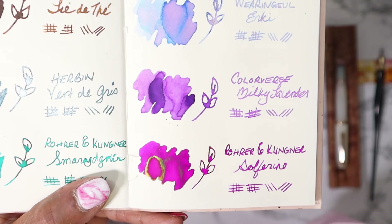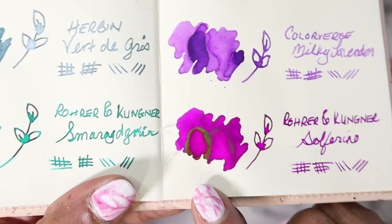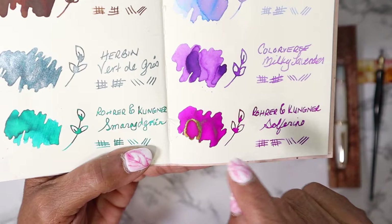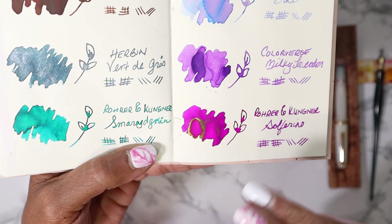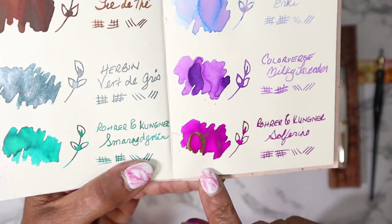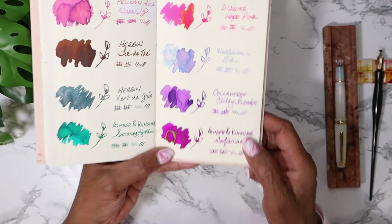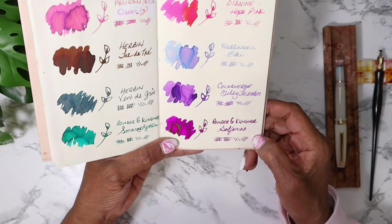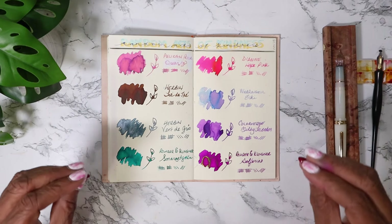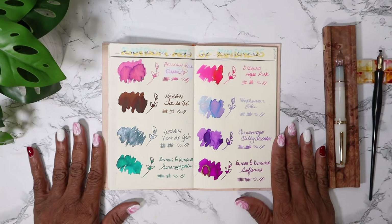The last one - and this is one of the reasons I wanted to re-record this. Look at that sheen. What in the world? Rohrer & Klingner Solferino - oh! Just gorgeous. Deep - it's like a purpley pinky color, which is basically magenta. And then you have this gorgeous sheen that just showcases. I can see it in the flower, and I can see it on the beginning and end of the writing in person, though it's not fully showing on camera. I just wanted to come in here and do a do-over with these inks dry, because the magic of them comes through when they're dry. Such gorgeous colors - my gosh, loving this.